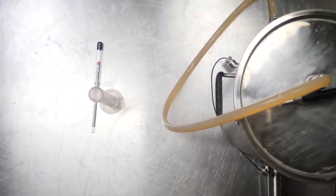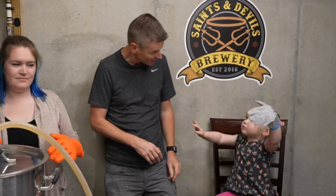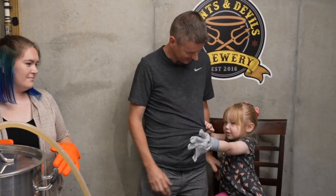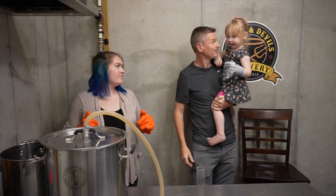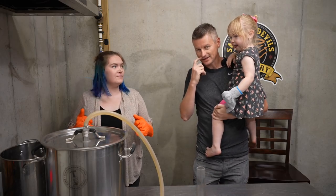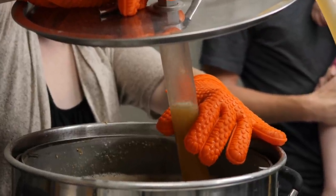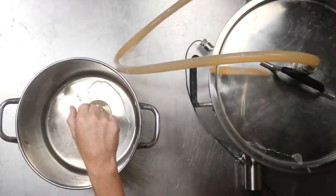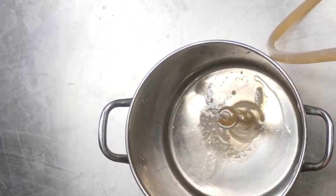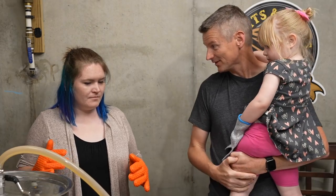Okay, so it's been 30 minutes. Normally I mash for 60 but we have no time for that. We need to take a gravity sample so we can see how far we mashed. I would say that is about 1053 — and the expected pre-boil gravity was 1053.